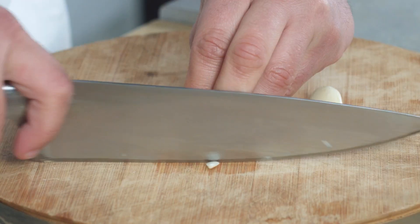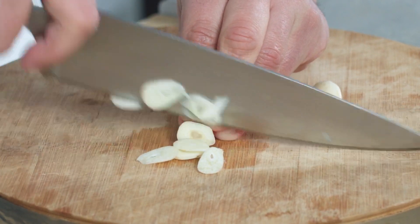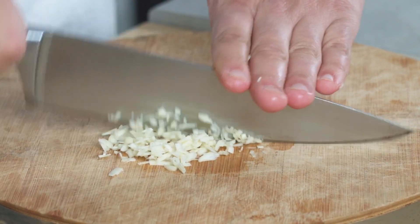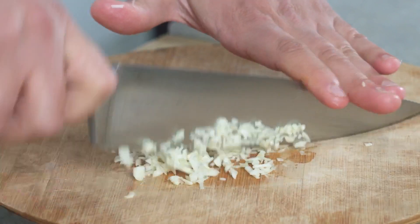Just grab one garlic clove at a time, very slowly slice it first, and now we're just going to chop it. Always put your hand over the top to make sure there are no fingers underneath.